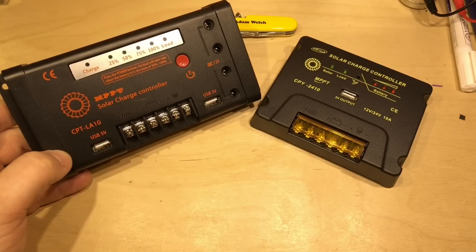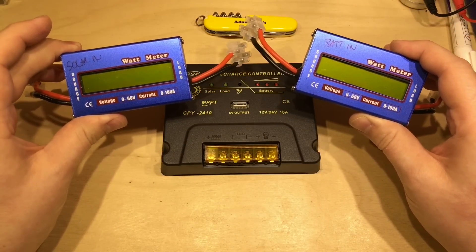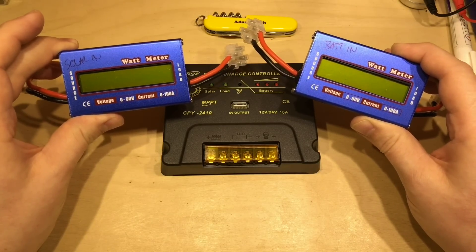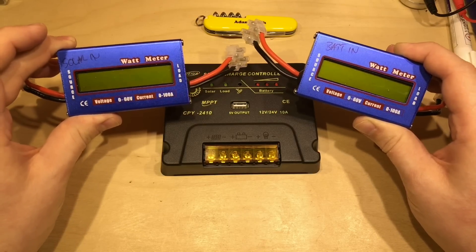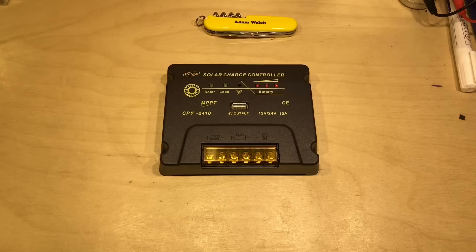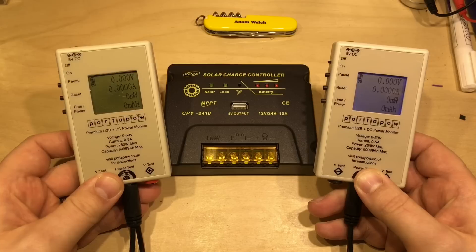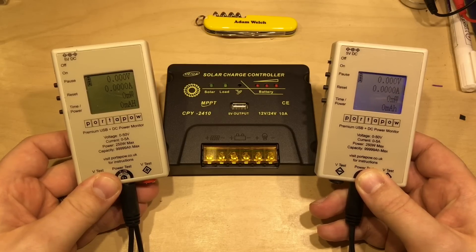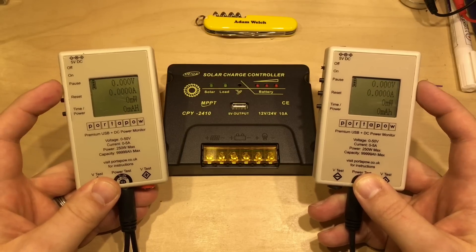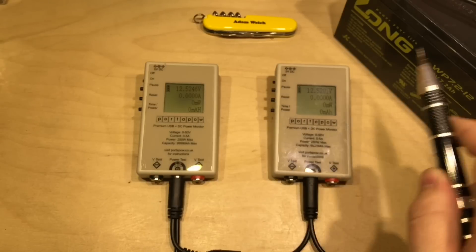In previous videos I've proved this one really is MPPT. Previously I used cheap watt meters to check whether these are really doing MPPT and to get a rough idea of efficiency. I've had questions about the accuracy of those cheap meters, and that's a fair comment. So this time I'm going to use two PorterPow Premium USB and DC power monitors. These seem to be a lot more accurate, they're self-powered, and they'll show watts, voltage, and current.